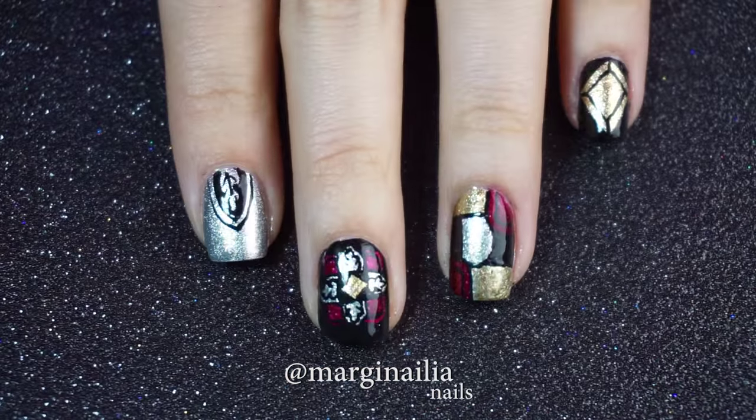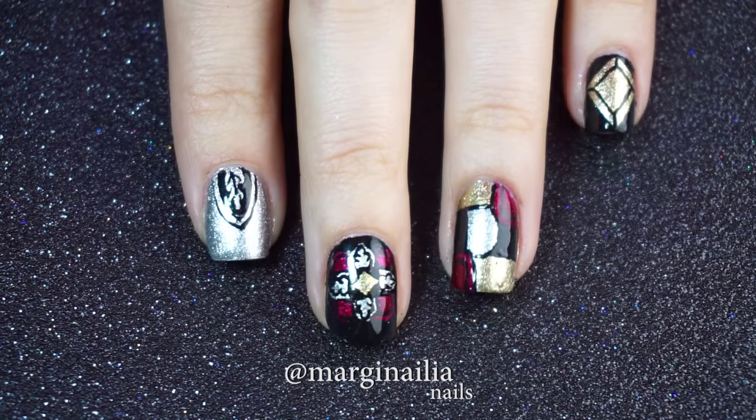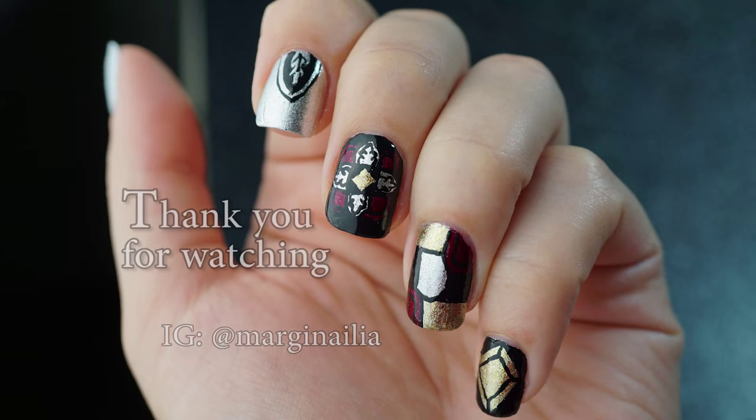And there's the finished look. I hope you guys like it! If you do, let me know in the comments below. Also feel free to like, share, and subscribe — all the usual stuff — because there are plenty more nail tutorials coming your way. Thank you so much!